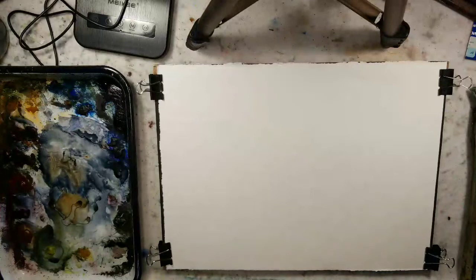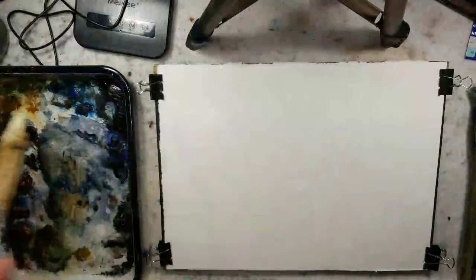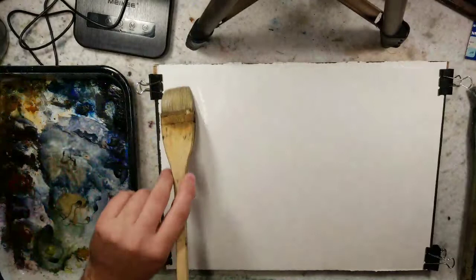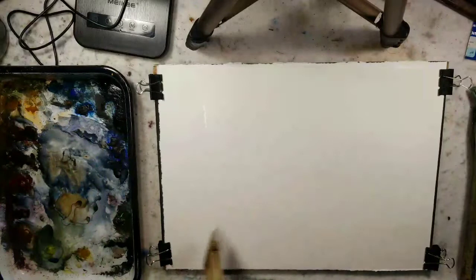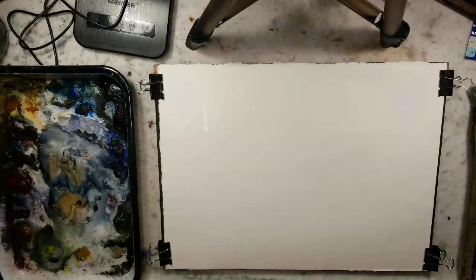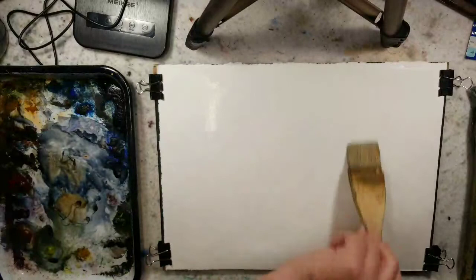Hello everybody, welcome to Andrew Broussard Watercolors. Today I have an 11 by 15 quarter sheet of Stonehenge Aqua in front of me and we're going to do a fast and loose swamp watercolor painting. I live stream these videos on Twitch, so there will be a delay at the beginning where I'm just doing setup. The live stream allows people to interact in real time and ask questions.